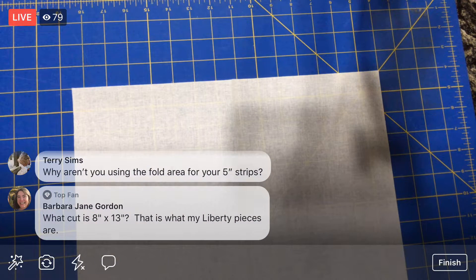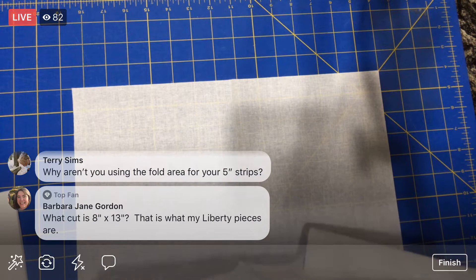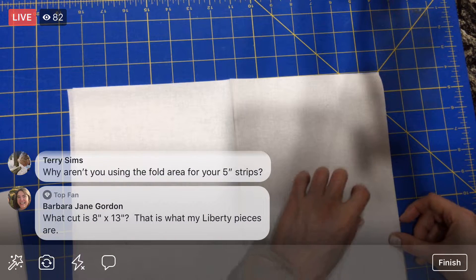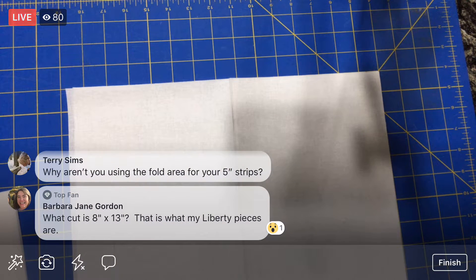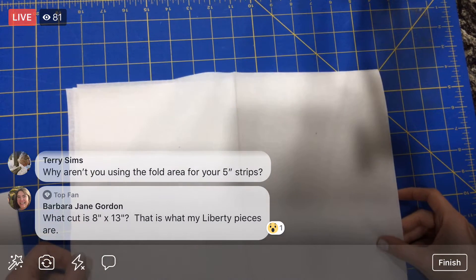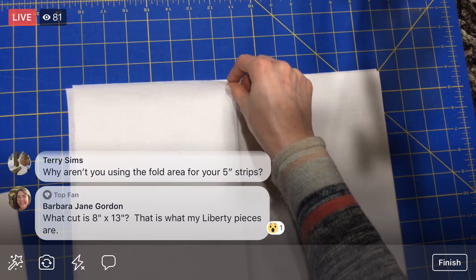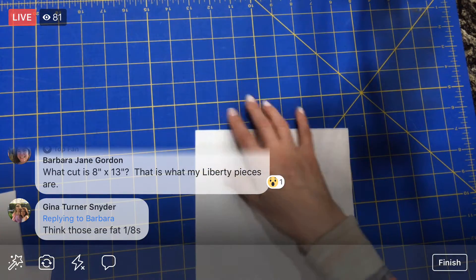Normally I'd want to iron these, but if they're a little weird we're just going to deal. You guys, I should just keep these folded — match up the folds and then cut them to five inches. Oh, you guys are smart — I just catch on later! That's smarter than unfolding for sure. Let's just line them all up — smart people. Fat eighths! Those Liberty pieces could definitely be fat eighths — you could make some half square triangles out of there.